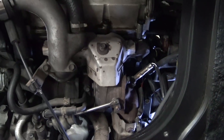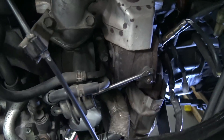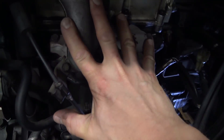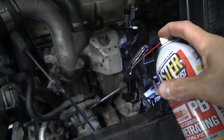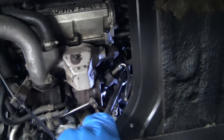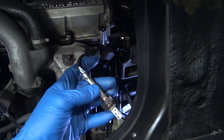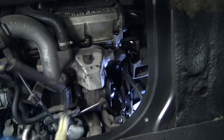Next up is to install a new oxygen sensor. But before we do that, here's a little size reference on this tiny turbo. After spraying some penetrating oil, it came right out. Bolting in the new stock replacement was super easy too.